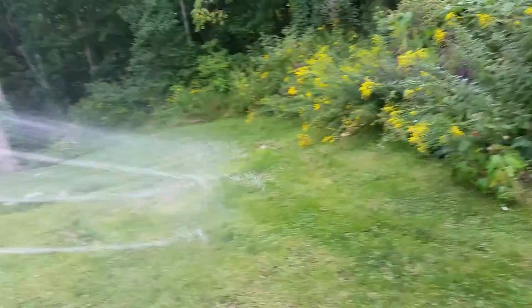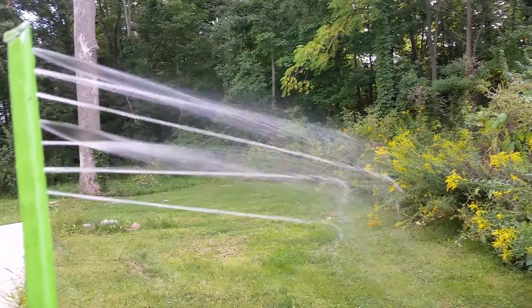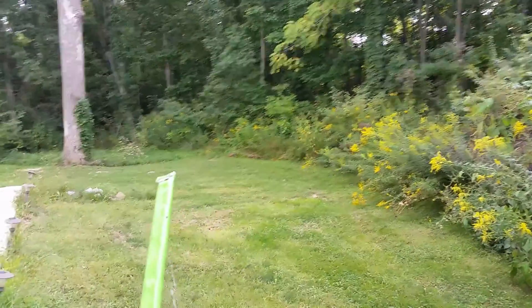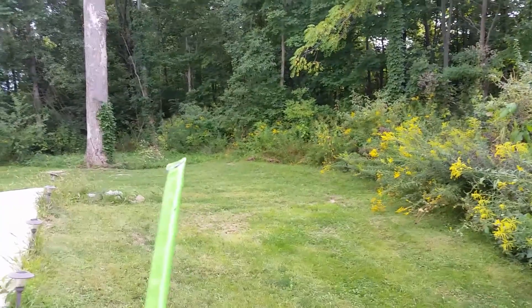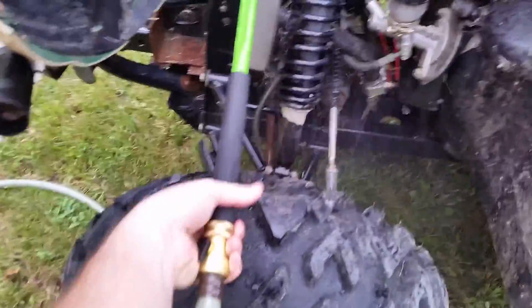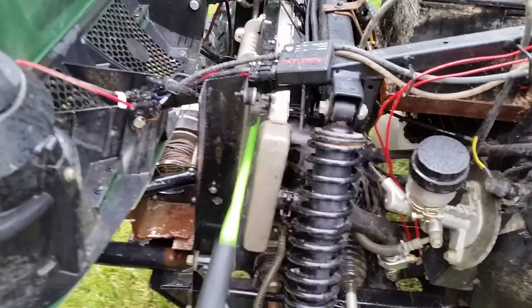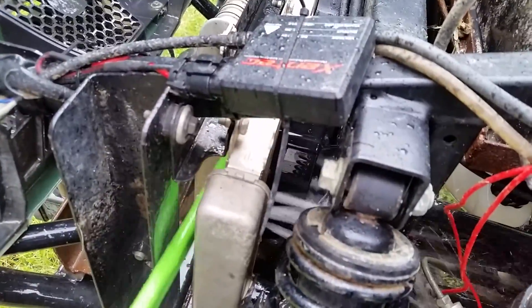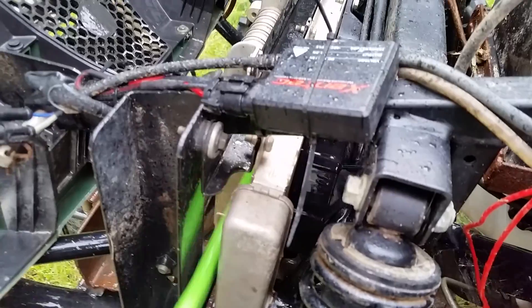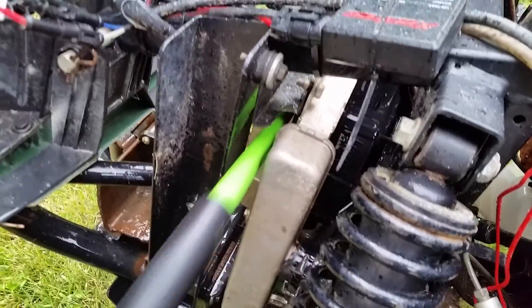I'm gonna turn it on and show you what it looks like. It's actually got some push to it. When you shut it off you can see it pushes forward from that. I'll try not to get the phone wet and just feed it in there, just kind of back and forth until nice clean water comes out. It'll almost reach all the way across.